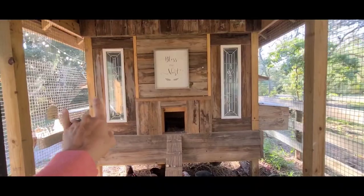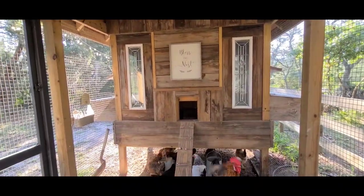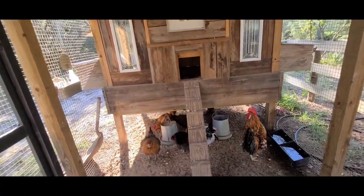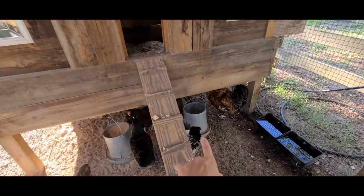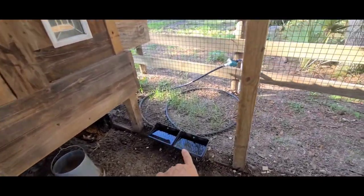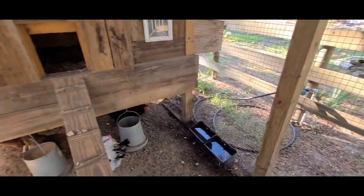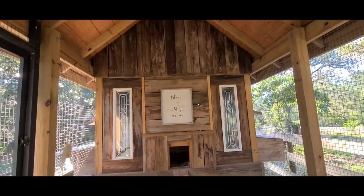My favorite part about this coop is these little windows here that my husband pulled out of a job that people did not want — there's a cute little sign there too. We have two feeders that will keep our chickens fed through our vacation, and we have a couple of buckets hooked up to an irrigation line with an automatic timer so they'll have plenty of water.